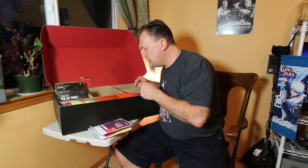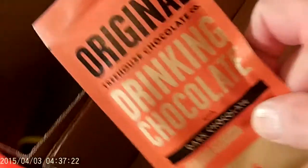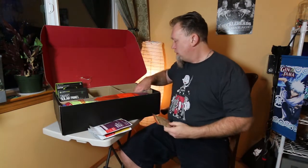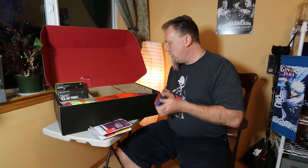Drink me. Drinking chocolate. As opposed to the eating chocolate we got in the last — what was it — November Cairn box, which if you haven't seen, check it out because it is absolutely delicious. They're getting fancy — sea salt chocolate. Just add hot water. Very, very nice.